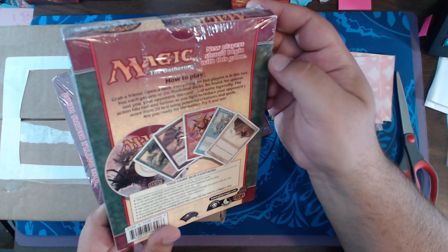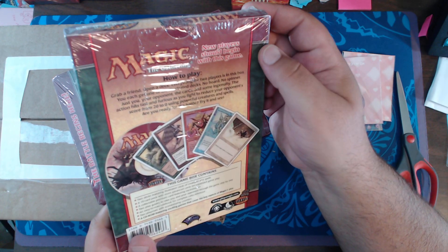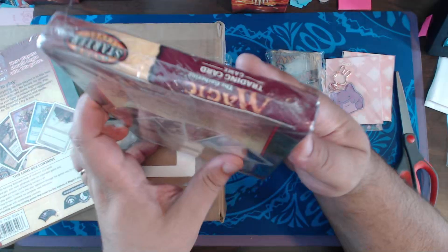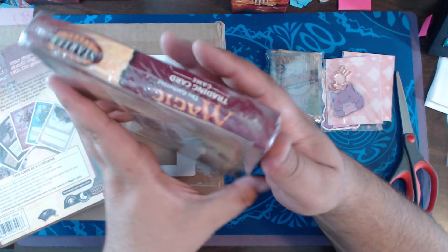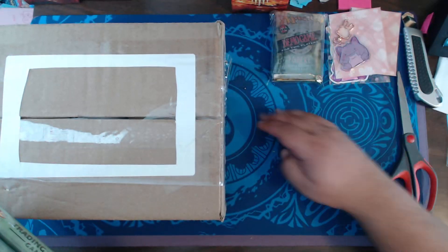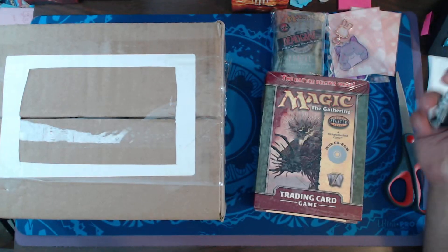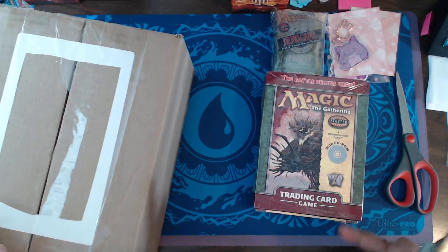These came with a CD-ROM for Magic the Gathering Online, and also had some demo videos on it if memory serves. I'm going to have to get a partial refund for this because these are very, very damaged. That's some bullshit — they should know better than to package like that. That is not how you package something that is crushable.